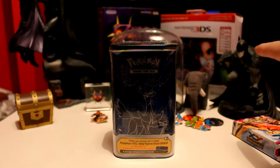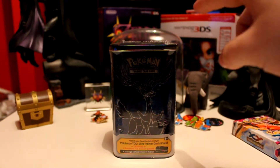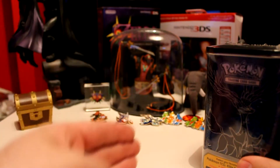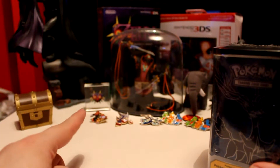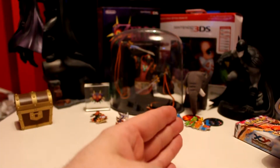Over here we have the Majora's Mask 3DS case and the special edition box. Now behind the tin is my Wind Waker Ganondorf statue. I've also got the Link Between Worlds treasure chest and a Majora's Mask paperweight over there.